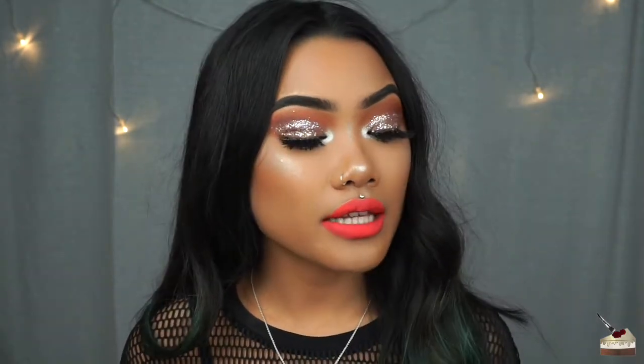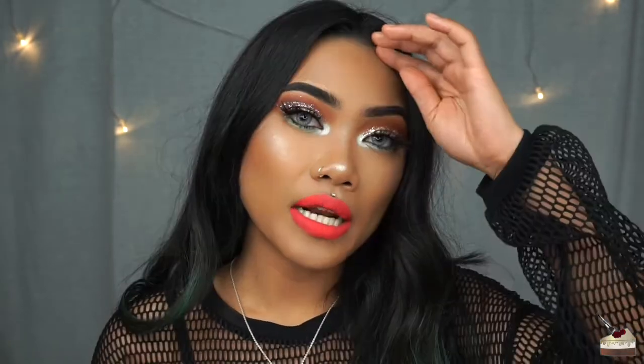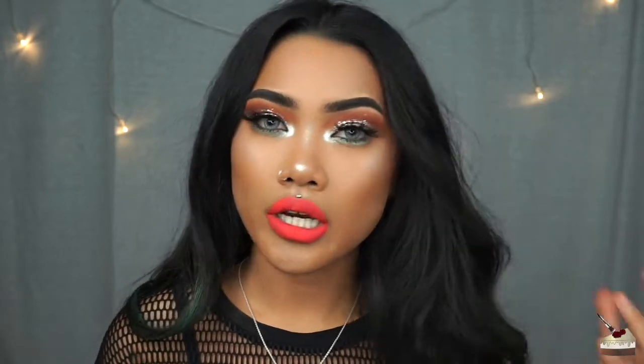Today I'm going to be showing you how to get this look right here. I did have this makeup look on in my how to color correct video, but I didn't make a tutorial on it, so I decided why not just make it because I actually really love this look and it's actually really easy.